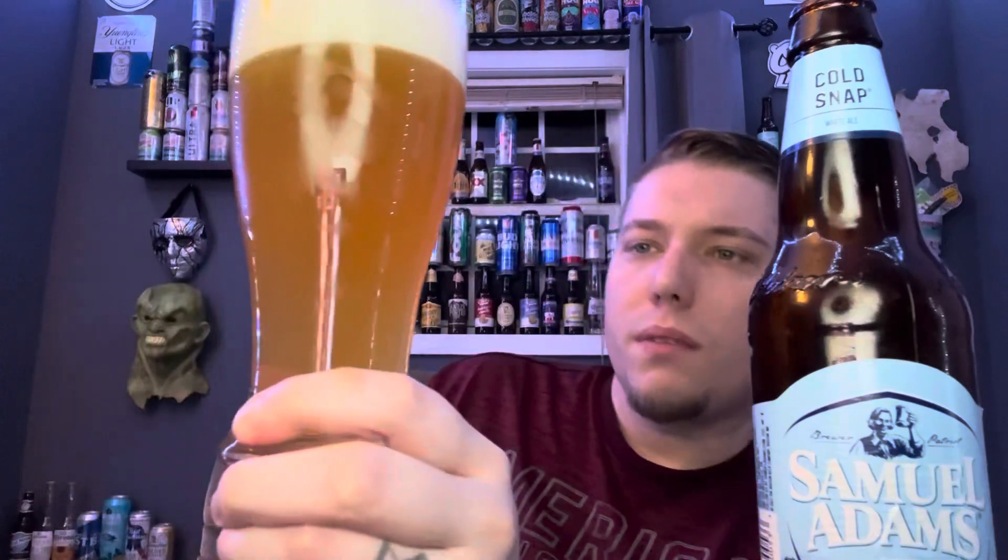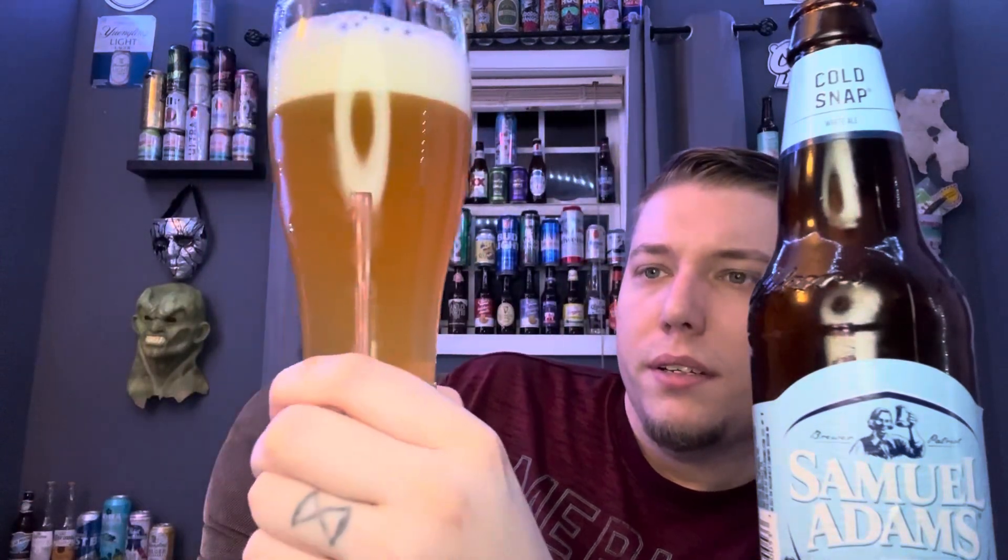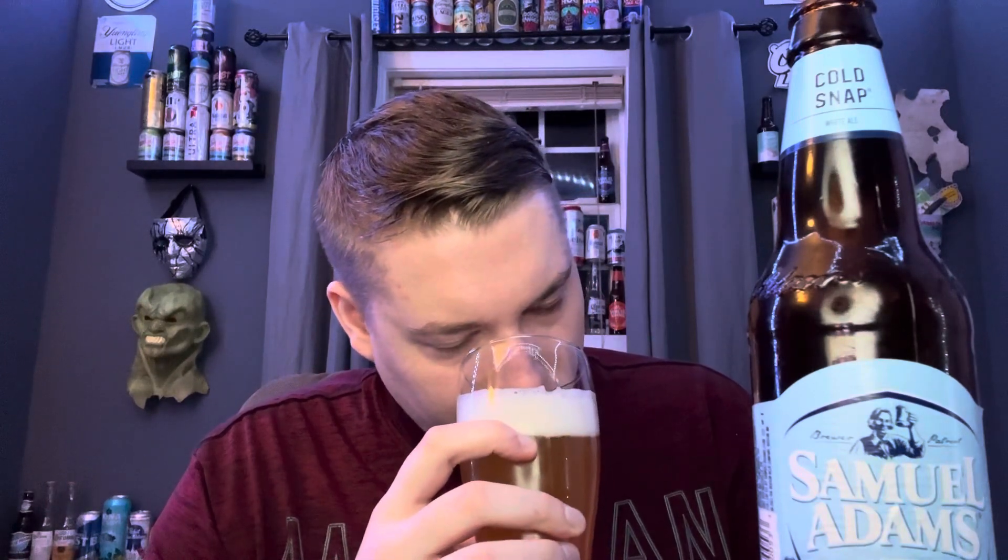I'm no beer expert — I'm a beer reviewer. I taste beer and tell you if it tastes good or not. Working with about two and a quarter finger head. A lot more aroma coming out of the glass. Hazy appearance. It smells like a beer I've had before — I'm almost getting like a vanilla note. Like, does this have nutmeg in it or something? I know it said spices — I'm getting some type of nutmeg-like note.